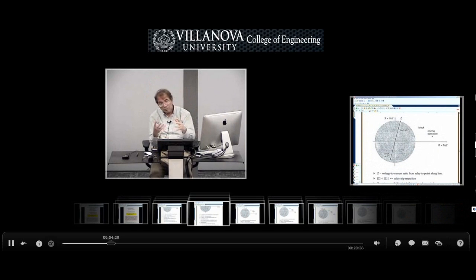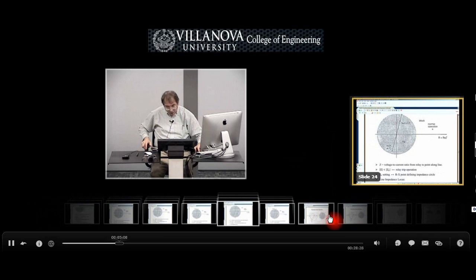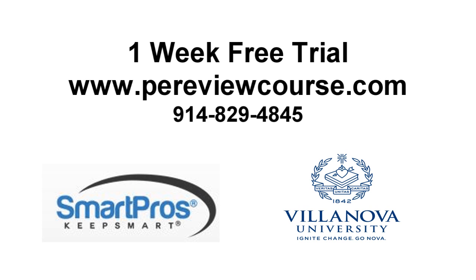As a registered student you gain direct access to Dr. Mercedee via email or phone for any course related questions. If you are looking for the most comprehensive PE review in electrical power, you have found it. Fill out the form on our website to receive a one week free trial of the course.